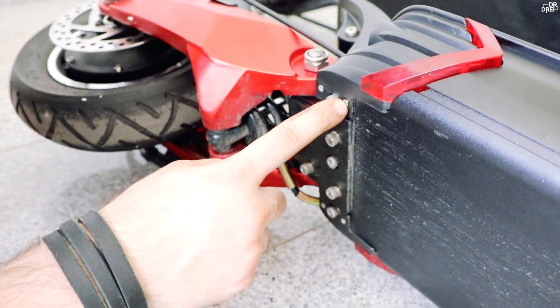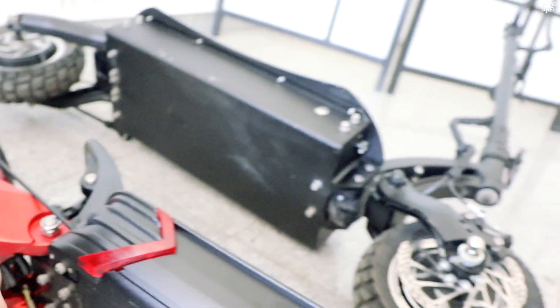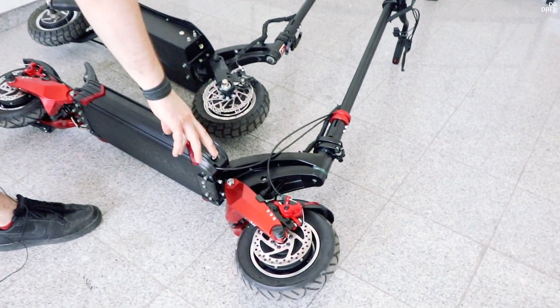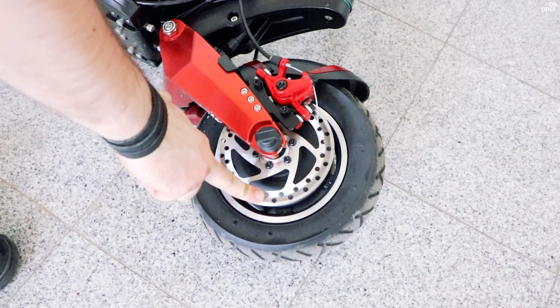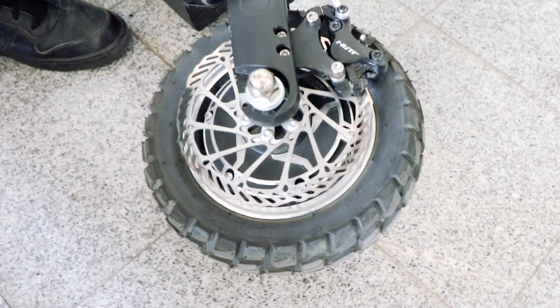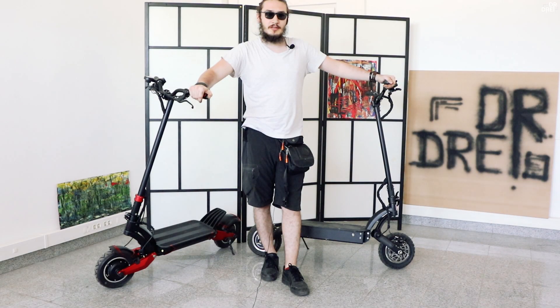La DM10, cablul trece direct prin braț, printr-o gaură cu un șanț pentru cablu. Discurile de frână la 10X sunt ambele pe partea dreaptă și sunt de 140 mm — la greutatea trotinetei ar fi trebuit să fie de 160 mm. La DM10 discurile sunt unul pe dreapta, unul pe stânga. Cam asta a fost comparația celor două trotinete puternice.